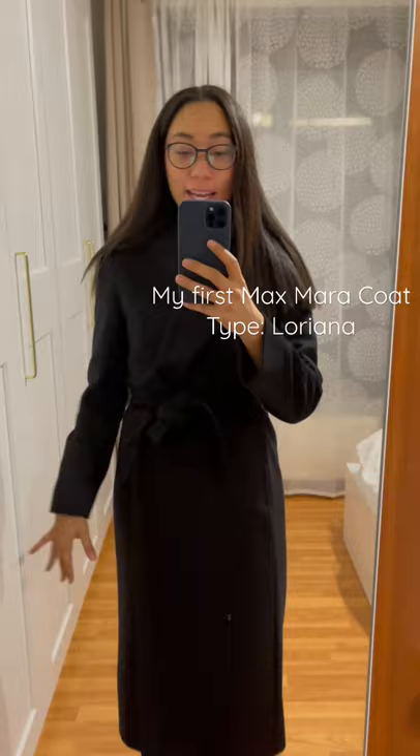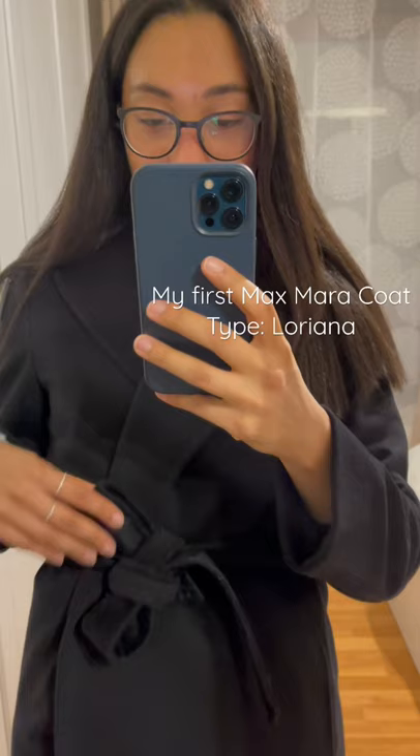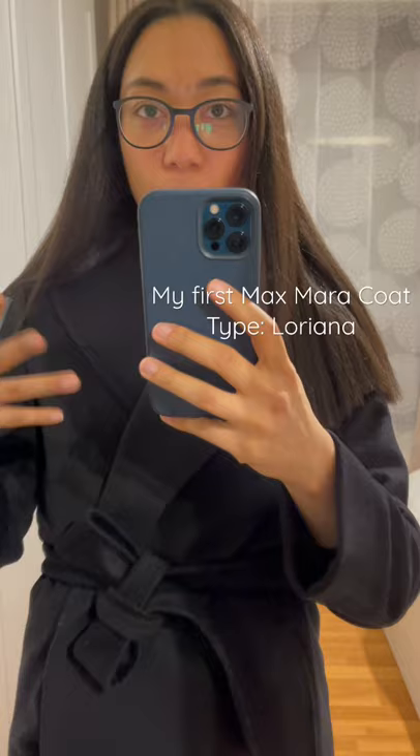It's this beautiful long black coat. It's a 100% wool coat. It has this tie here in the front and it also doesn't have a button. So you do actually have to use the belt to secure the coat. The overall silhouette — let me just put away my hair — is very classic.